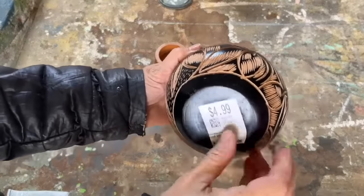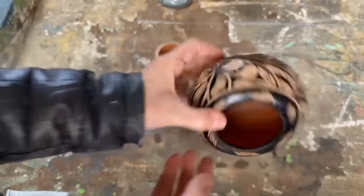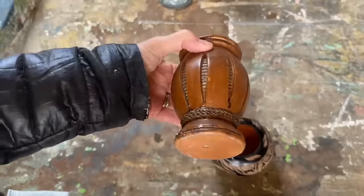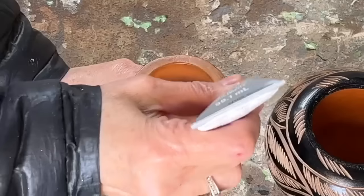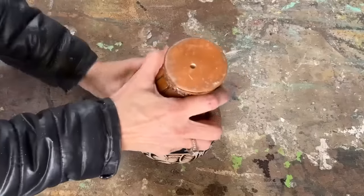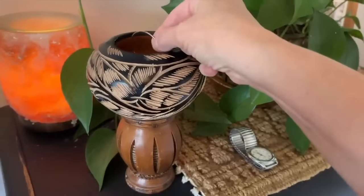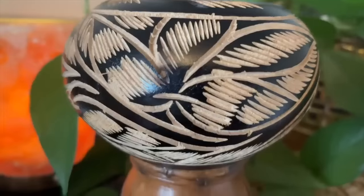I recently picked up this wooden bowl and a candlestick holder at the thrift store and I'm going to merge these two together into a single piece. The secret? Just a dab of E6000 glue or any other powerful adhesive to permanently fuse them together. Place the bowl on a flat surface, position the candlestick holder in the center, ensure it's perfectly aligned, let it dry, and voilà — this upcycle becomes a chic catch-all for jewelry, a key holder, or a stylish kitchen accessory. Possibilities are endless and this DIY project is both speedy and uncomplicated.